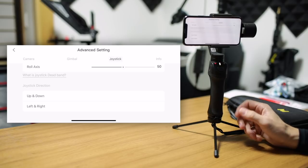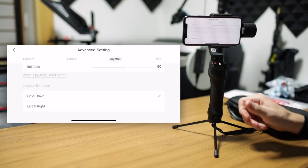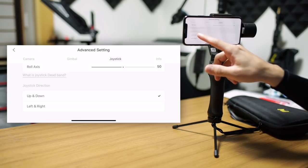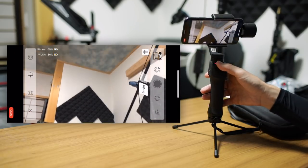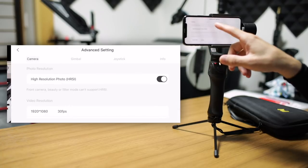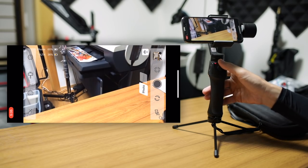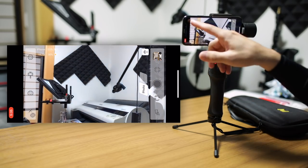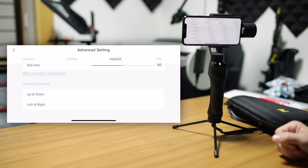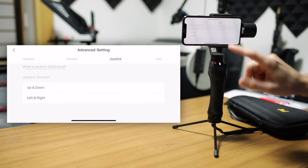Under that, the joystick direction. This is a little bit unclear as to what it does, but basically it reverses the direction. So if you check up and down, up and down will make the gimbal move in the opposite direction of what it usually does. When you move it up and down, the phone itself will point up or down — so up is up and down is down. But if you go back in and check the up and down option, then when you press up it will move the opposite direction. You can do that separately for up and down and left and right.